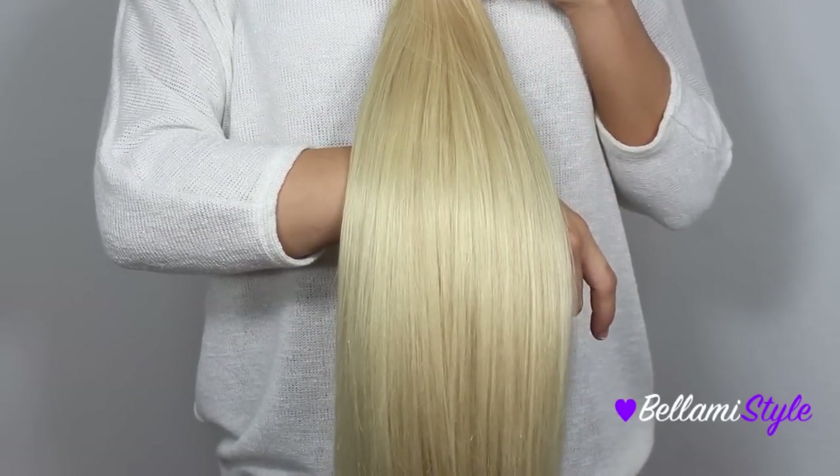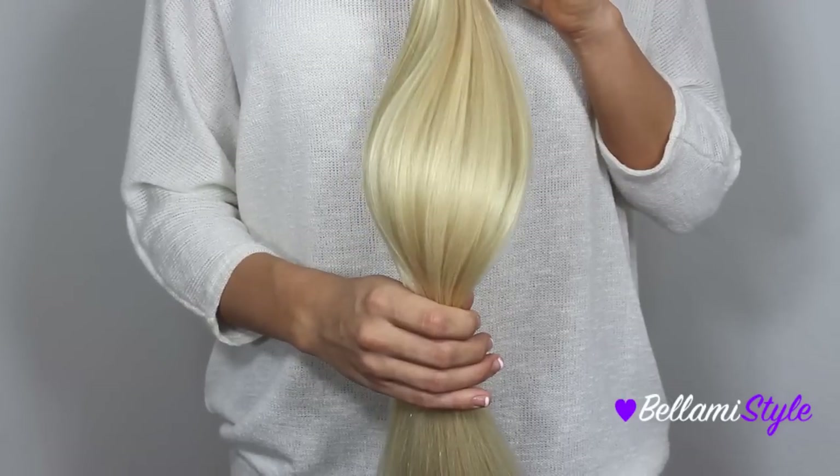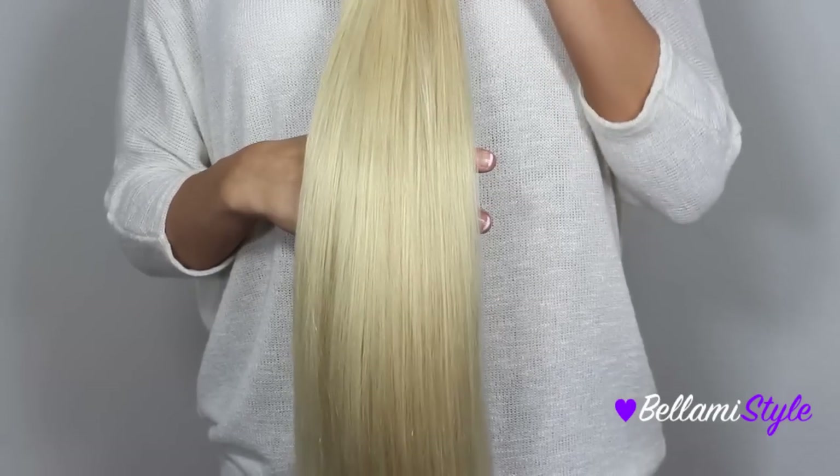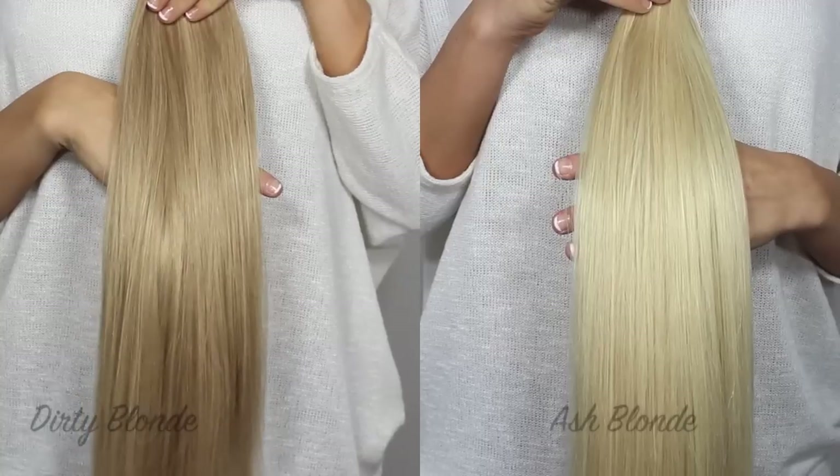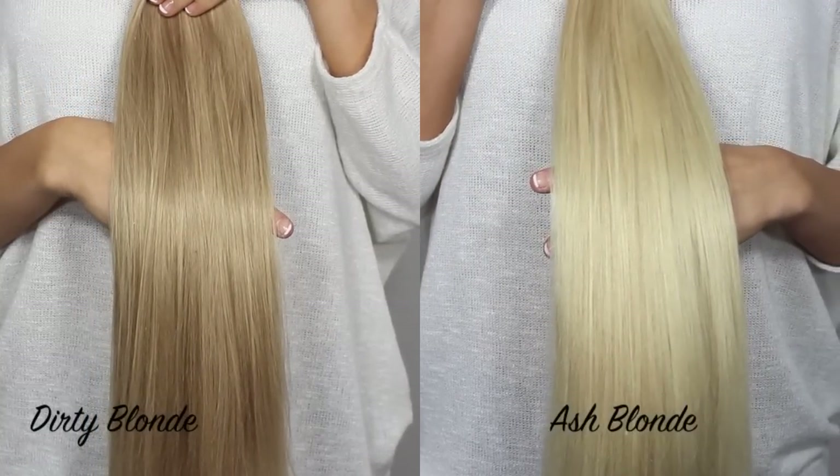The next shade is number 60, Ash Blonde, and this is a cool-toned light blonde color. It matches great with white blondes or anyone with cool-toned light blonde hair. Compared to the Dirty Blonde, you can see that they're both cool-toned, but Ash Blonde on the right is much lighter.